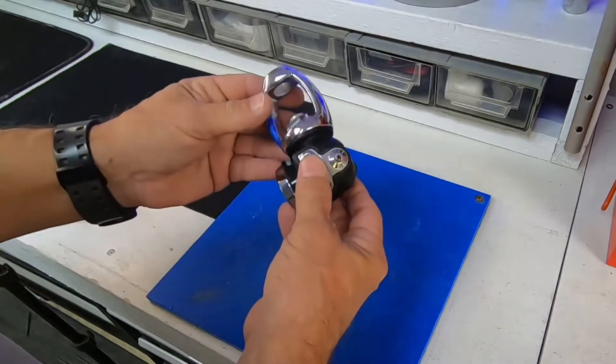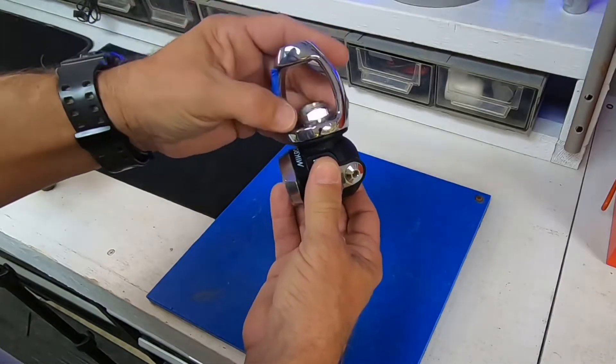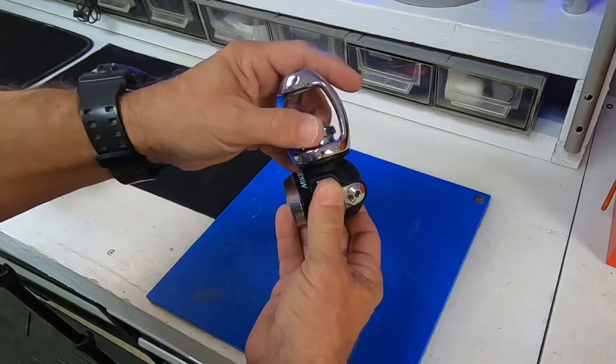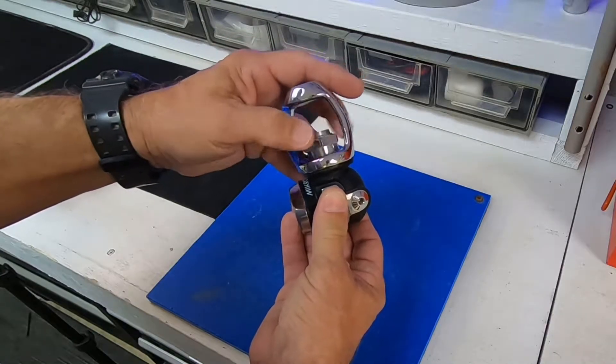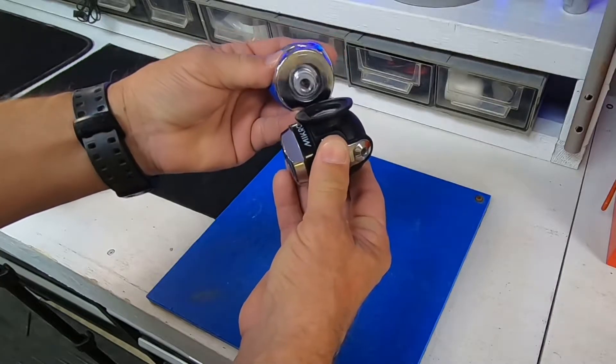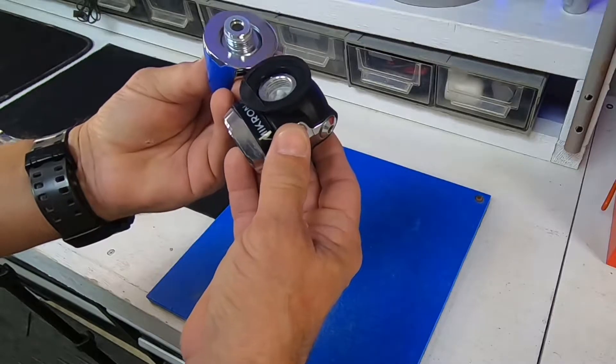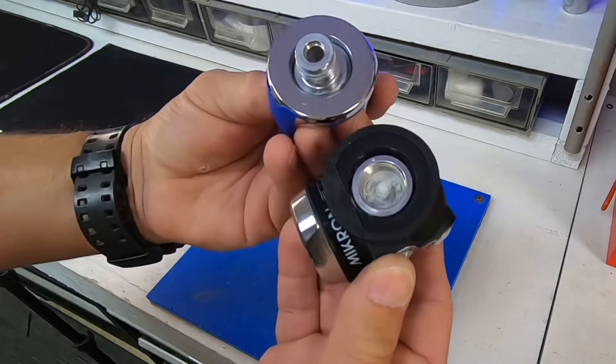Let's open this up and I'll show you what I found. First I'm going to remove the inlet nut — also known on this particular model as the yoke retainer or ACD. When I open this up, I expose the inlet to the first stage. Now take a look at what I see.